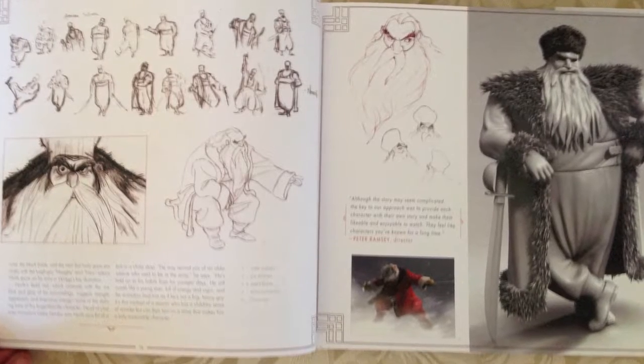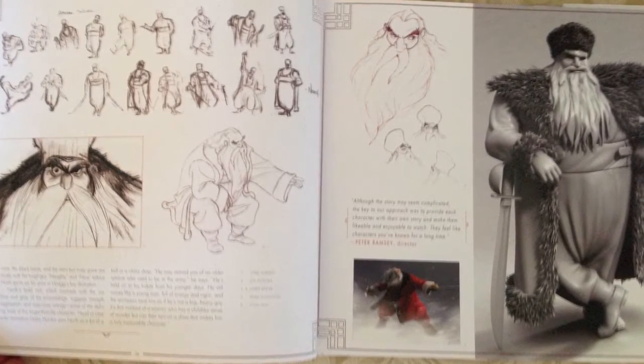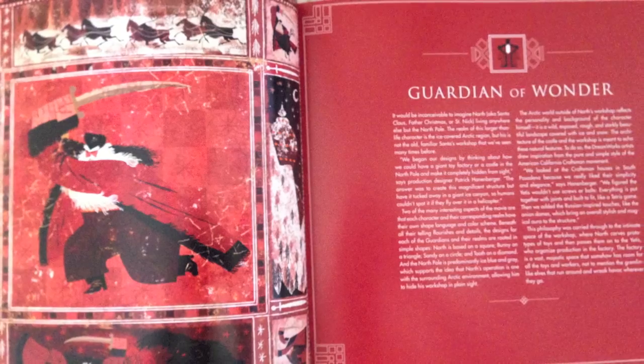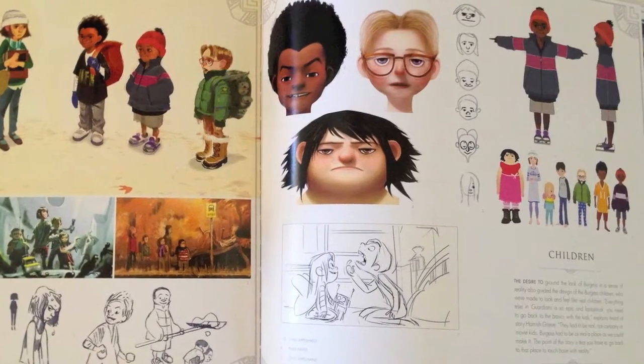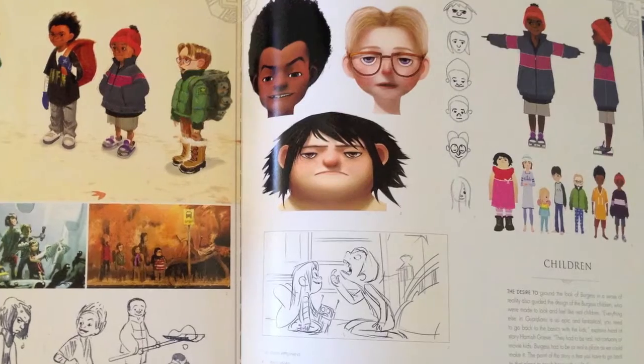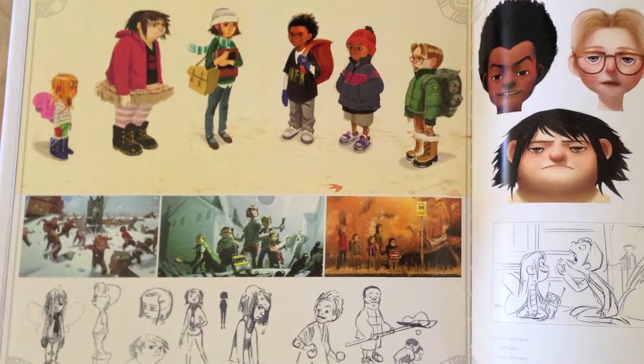A big thank you goes out to Titan Books — they actually provided us the review copy of this. Titan Books is the distributor and publisher in the UK for this book, and it's also Insight Editions in the USA. So go check Titan Books out; they do a lot of these making-of books. For example, they gave us The Art of Hotel Transylvania, which was another very good one. Check their website out and go to the Amazon link to buy more Titan Books.